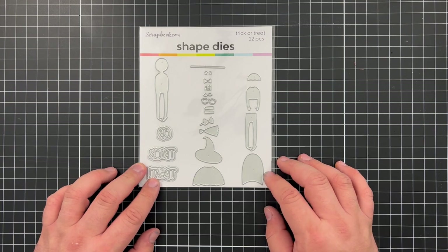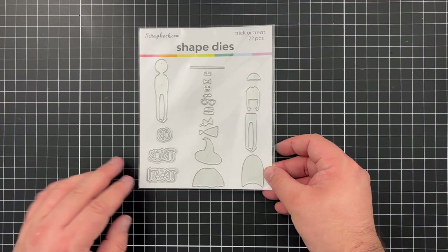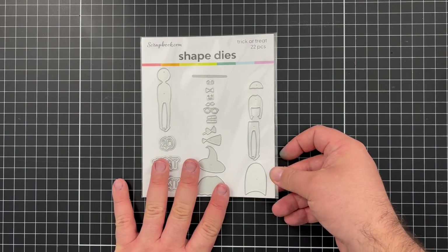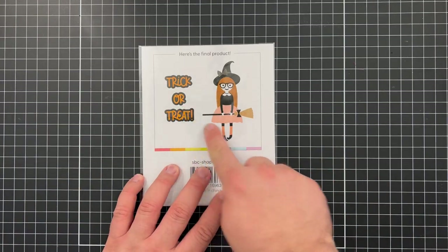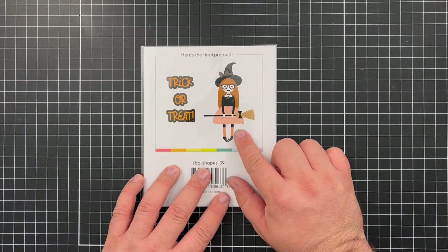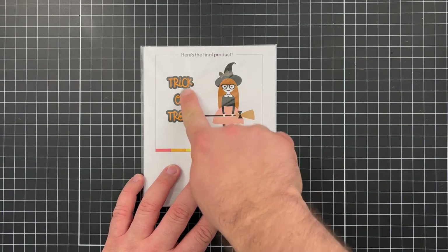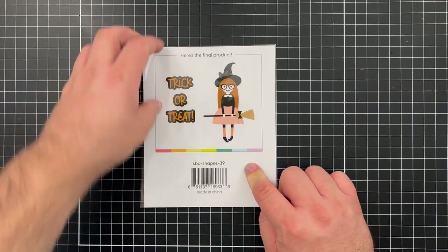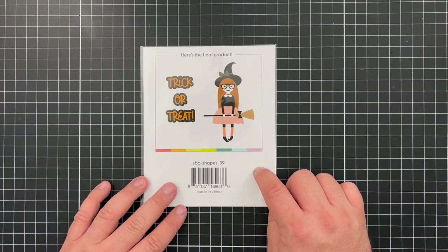Next I was sent a shape die collection called Trick or Treat — it's a bunch of little elements to help build a female witch trick-or-treater, along with the sentiment 'Trick or Treat.' What I love about scrapbook.com dies is that the back shows you the finished product, so you can see how cute that little girl is. You can also pull in different pattern papers for her garments and hat to really make them pop.